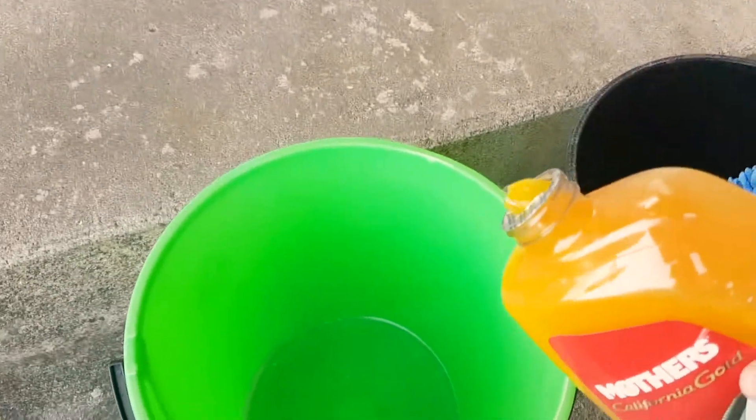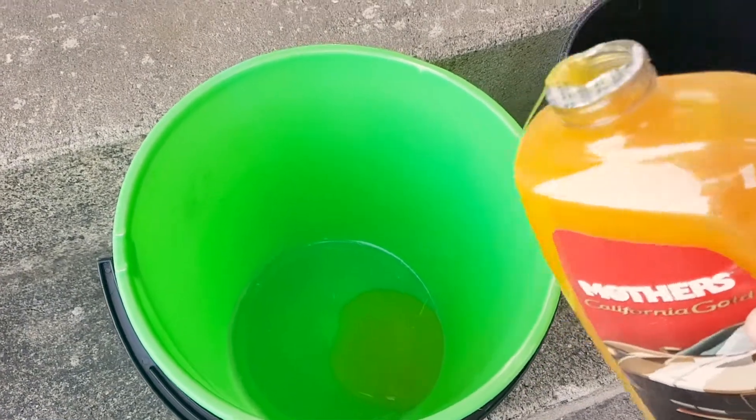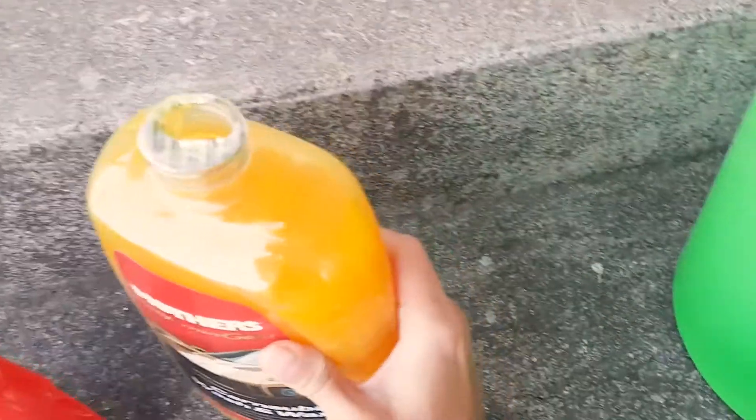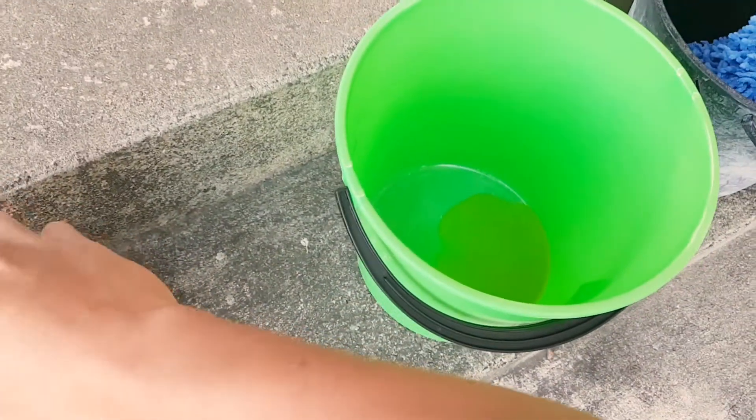I grab some car shampoo, put it in the bucket — I think that's just about enough — then put the lid back and get some water.